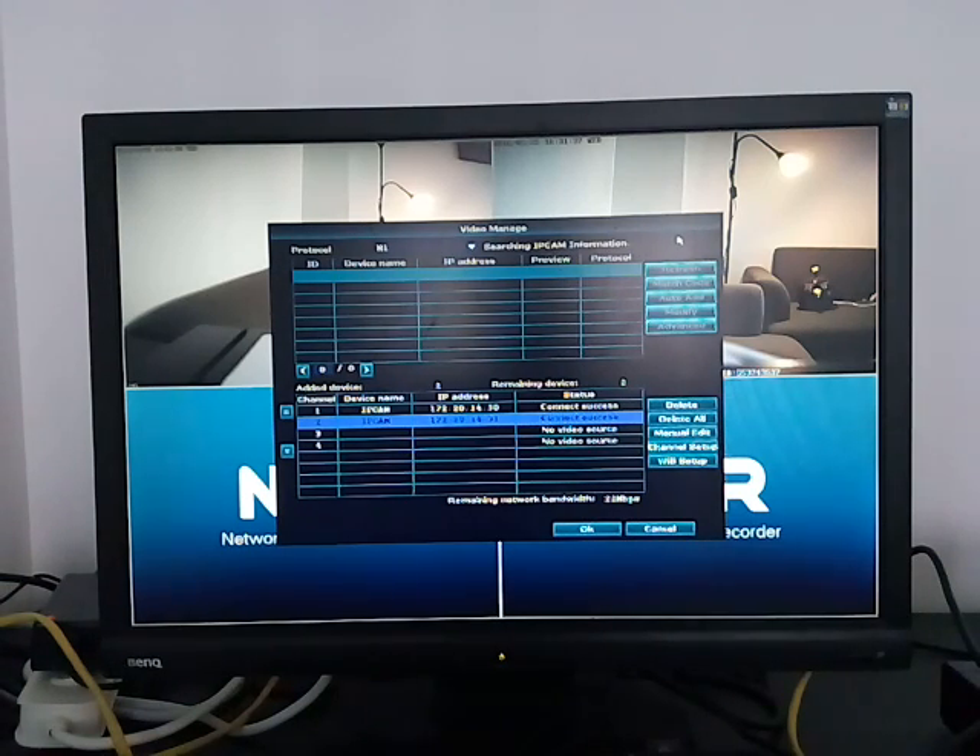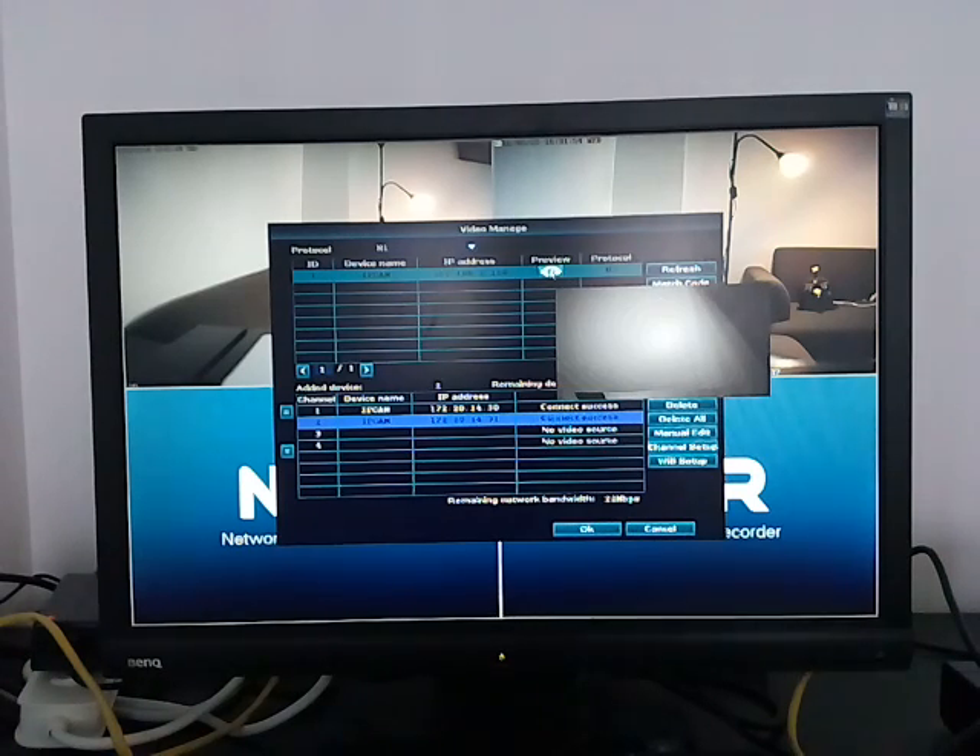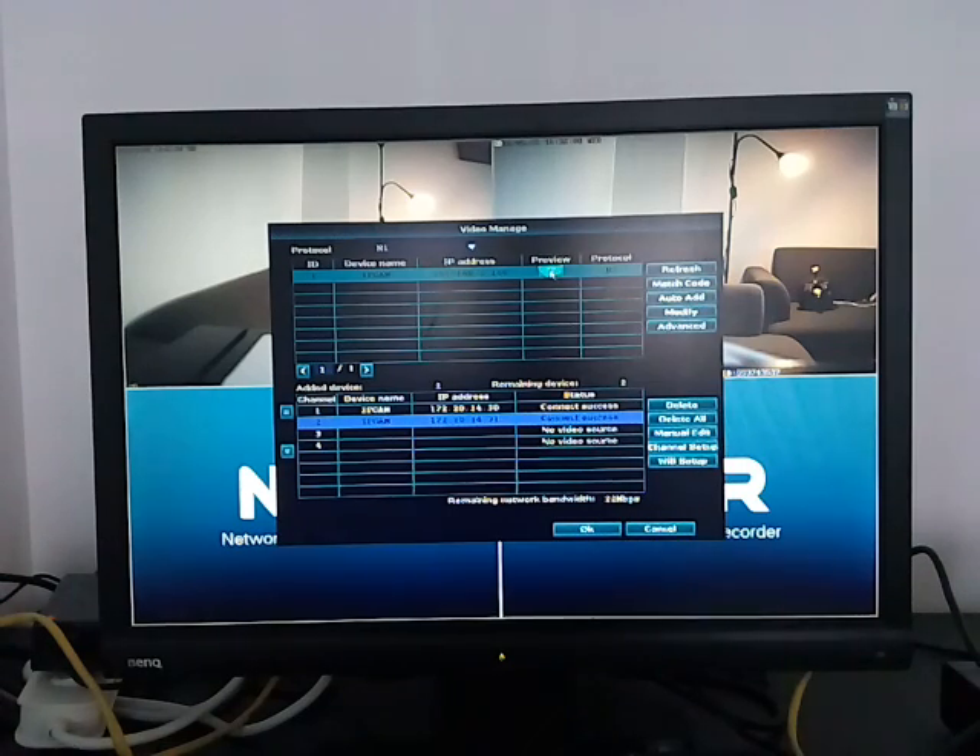You'll arrive at the Channel Edit page. Click Refresh — you may need to do it more than one time to find the camera. The new camera should now appear, and you can even see a preview of it to make sure you're connecting the right camera.